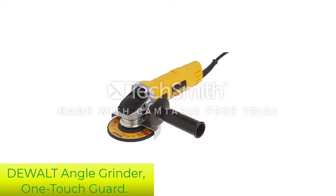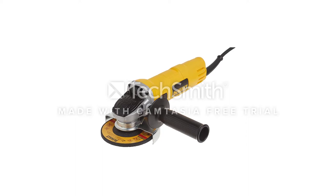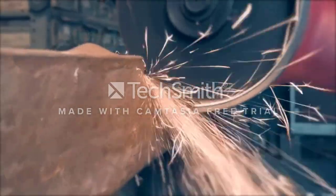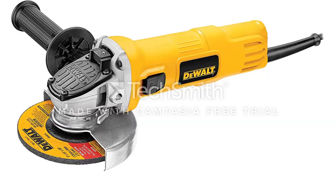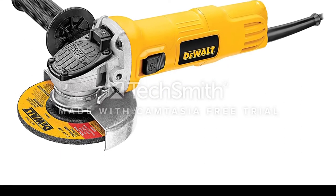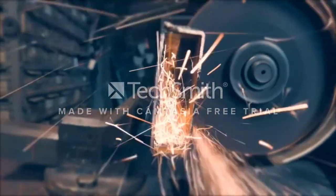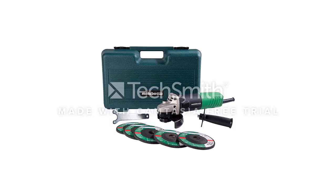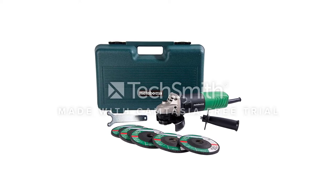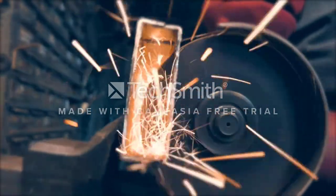Number 5: Dualt Angle Grinder, One-Touch Guard. The Dualt angle grinder is perfect for quickly cutting tile. The one-touch guard allows you to quickly adjust the guard with just one hand, so you don't have to stop what you're doing to make adjustments. This product is powered by a 7-amp, 12,000 RPM motor designed for faster material removal and overload protection. With quick-change wheel release, you can remove the wheel without the need for a wrench, so you can get the job done quickly and easily.